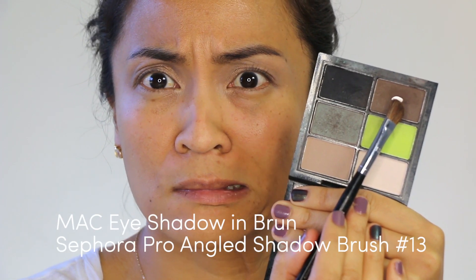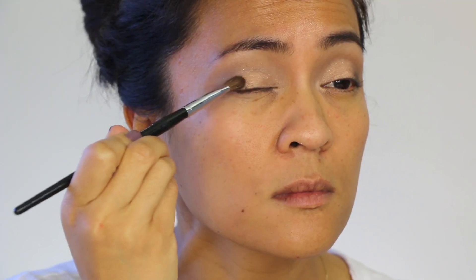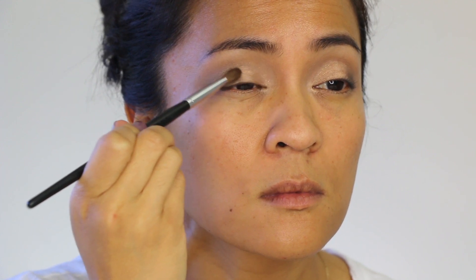Now deepen the outer corner with a dark brown eyeshadow to add more depth to the eye look. When working with dark shadows like this one, I like to take a little bit off the brush first by patting it on the back of my hand and building the layers slowly, just so I can have a lot of control over the shadow.